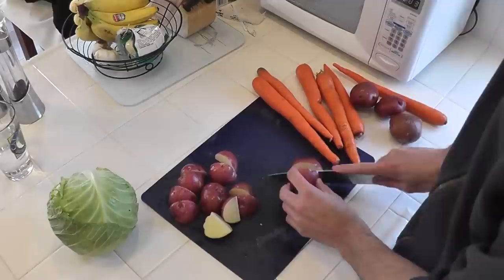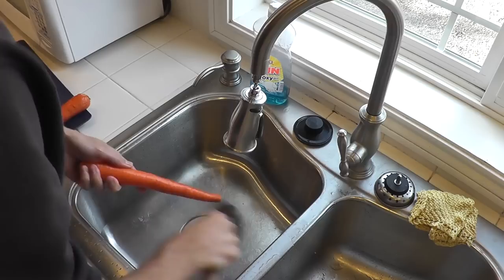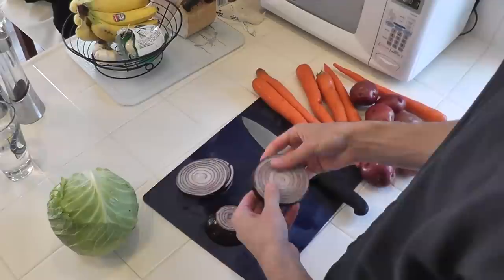First thing we're going to do is get our vegetables prepared. Take your red potatoes and just give them a little scrub, just knock the dirt off, and cut them up into nice good sized chunks. Remember we're slow cooking so we don't want anything cut too small that's going to turn to mush. Do the same thing with the carrots — this is home style so just knock the dirt off and whack those up into chunks.